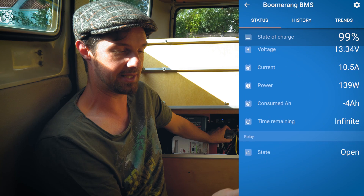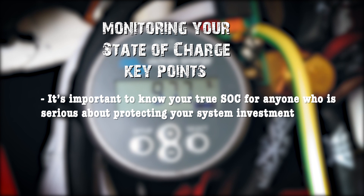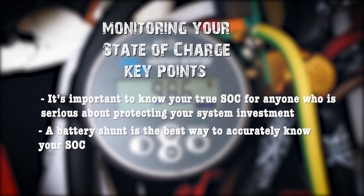For monitoring your state of charge, it is important to know the true state of charge for anyone who is serious about off-gridding and anyone who wishes to protect their investment in their off-grid electrical system. A battery shunt is the best way to accurately know your state of charge.